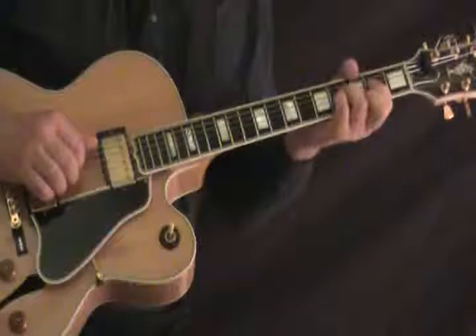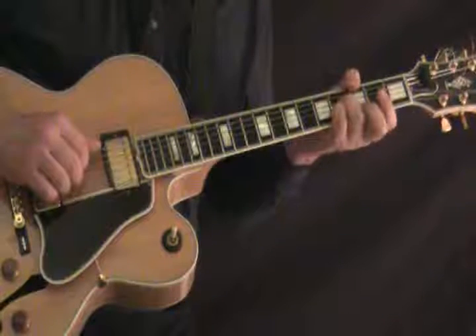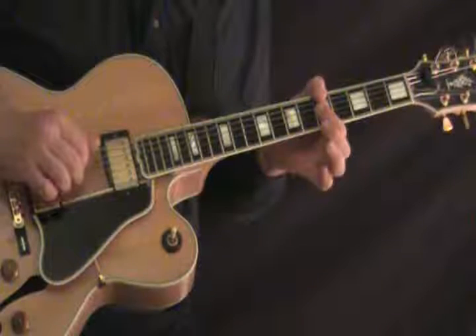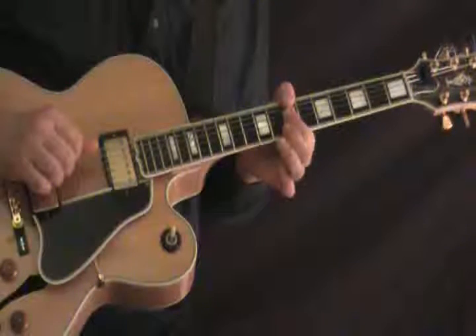Just going up from Gmaj7, only hitting the bass strings, which are the A, the D, and the G. Then A minor, again just hitting the A, D, and G. Then Bm7.